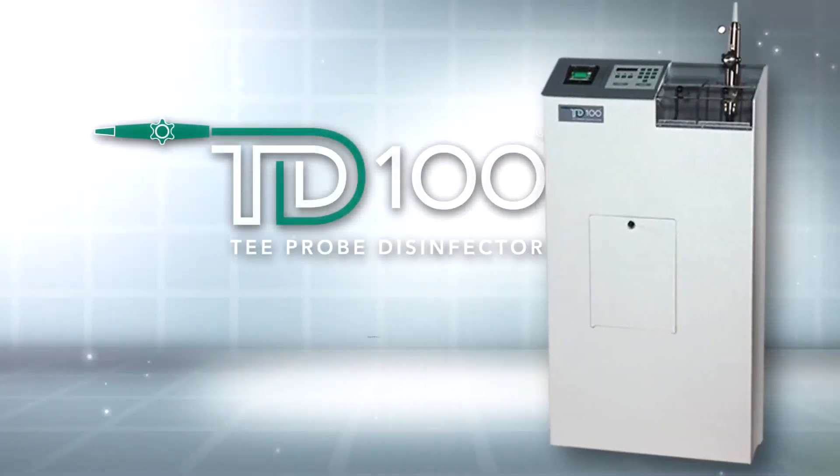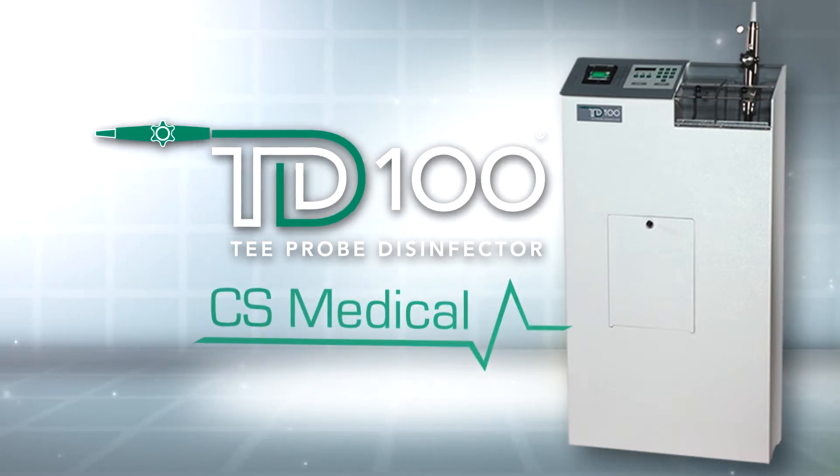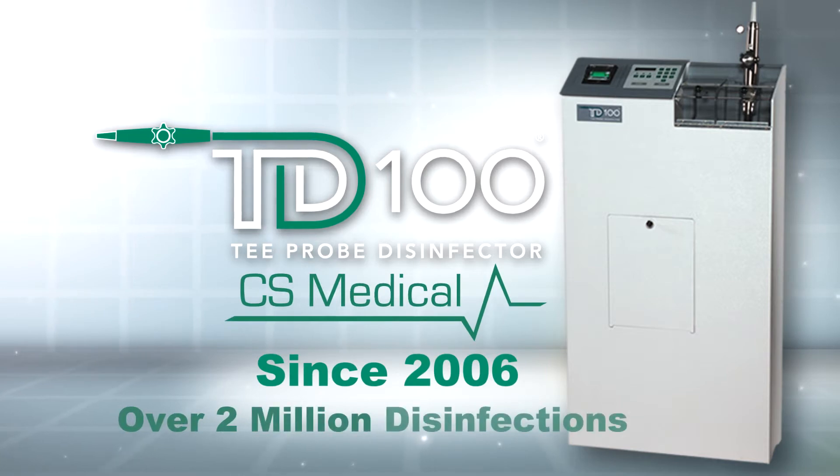The TD100 validates that each of your TEE probes receives the same disinfection and rinse each time. CS Medical's TD100 is the first automated reprocessor for TEE probes in North America. Since 2006, the TD100 has successfully completed over 2 million disinfections.